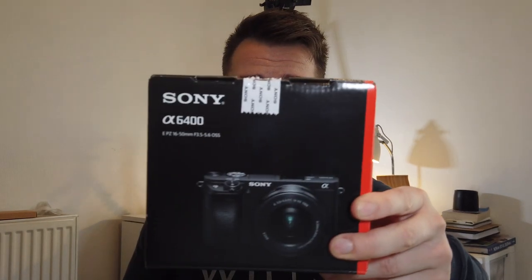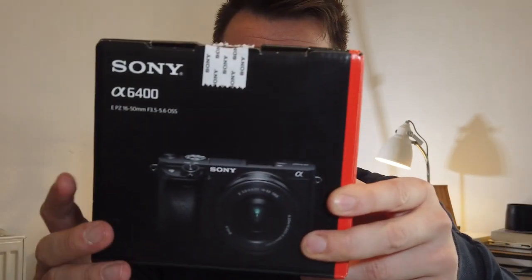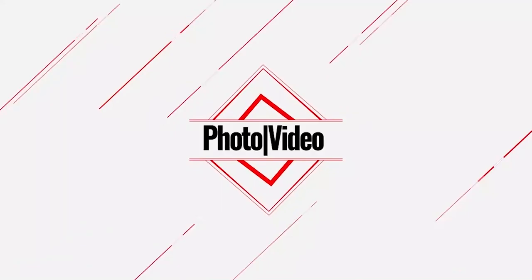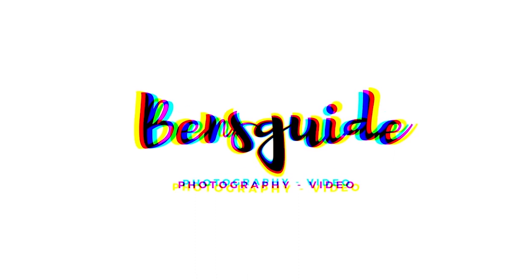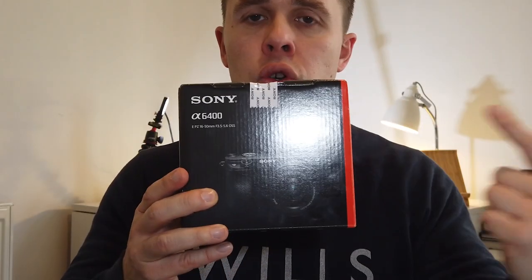In today's video, I'm unboxing the Sony a6400. After two weeks at sea, the camera is finally here with me. Hi guys, and welcome to Ben's Guide. If this is your first time on the channel, this is your guide to the best news, reviews, and how-tos from the world of photography and video. Today, I'm doing an unboxing of the Sony a6400.